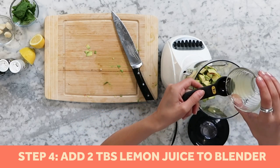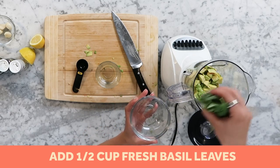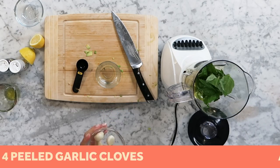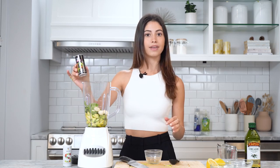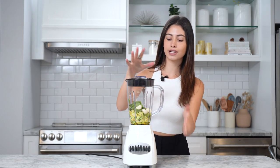Now we're gonna add our two tablespoons of lemon juice into our avocado blend, then a half cup of basil leaves, one fourth cup of olive oil, four peeled cloves of garlic, and salt and pepper to taste. And it's ready to blend.